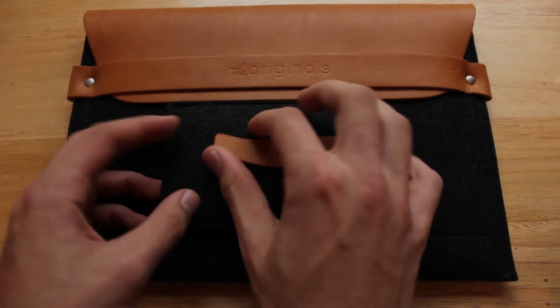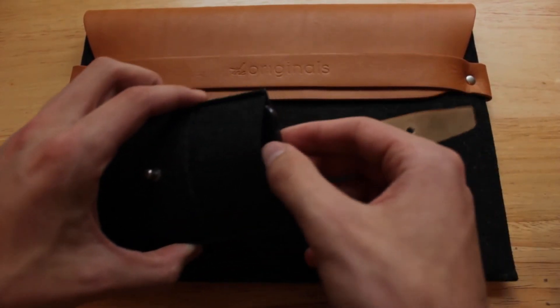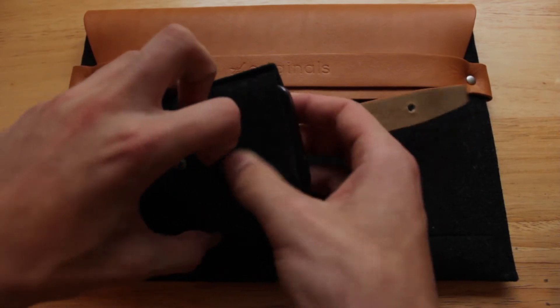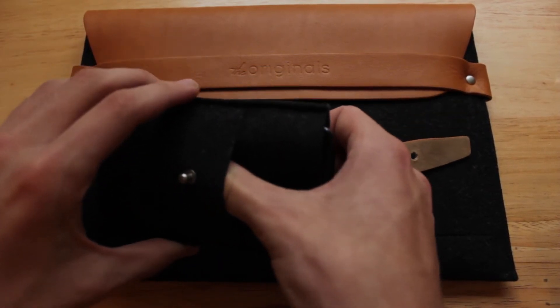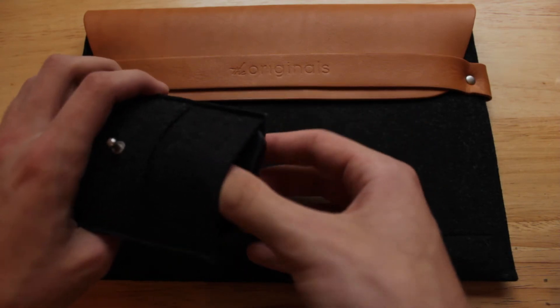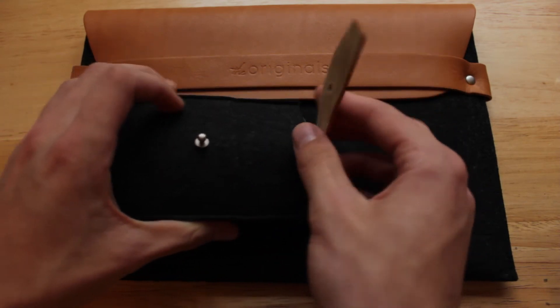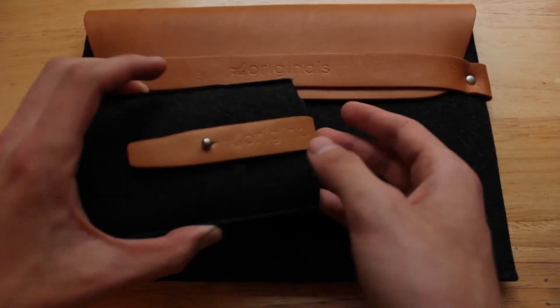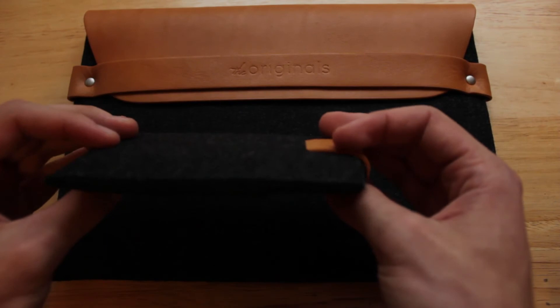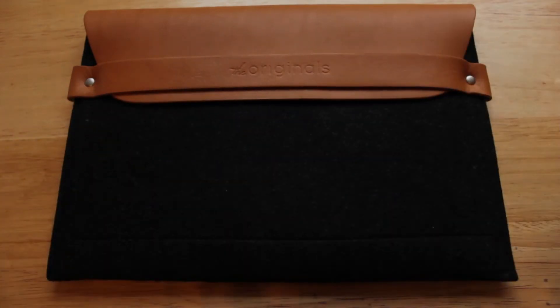Let's take a closer look at the iPhone wallet case. The back slot is where you can put your iPhone — I have my iPhone 5 in here. On the front slot you can store things like credit cards, cash, or anything else you want to put in there. There's also some extra room to slide stuff in with your iPhone if you wanted to. The strap fits over the top nice and snug so your device isn't going to fall out.